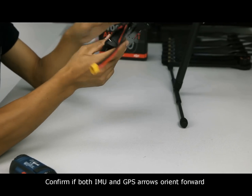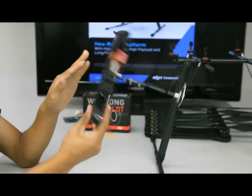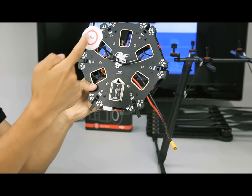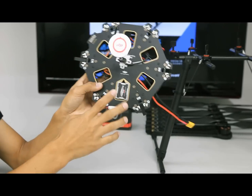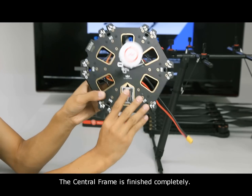Confirm if both the IMU and GPS arrows orient forward. The central frame assembly is now finished completely.